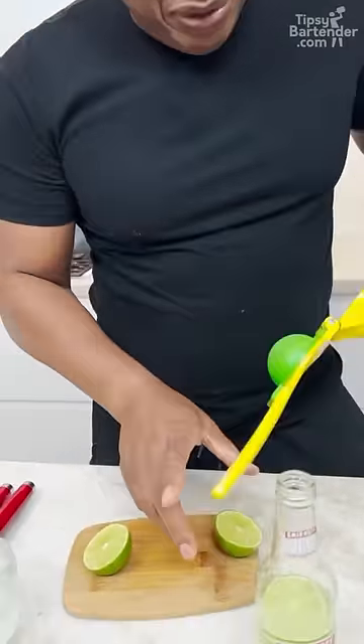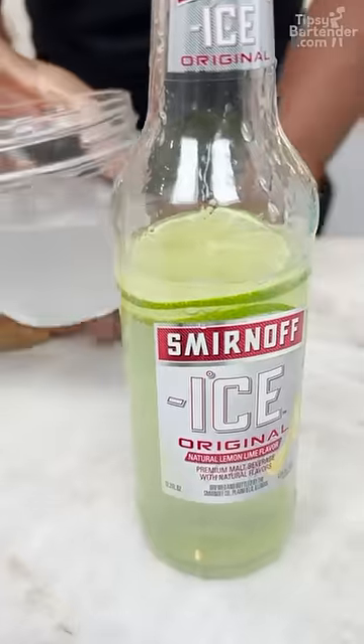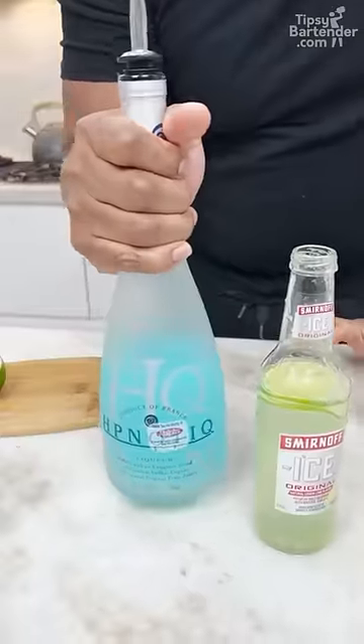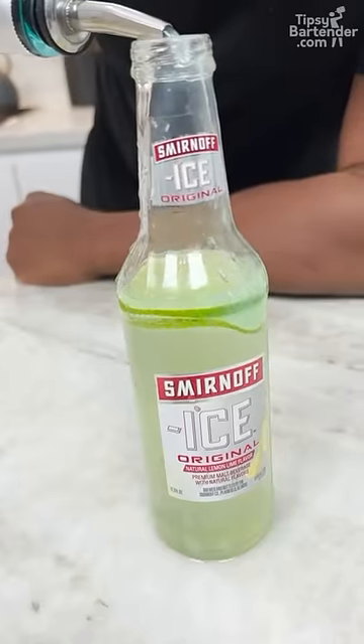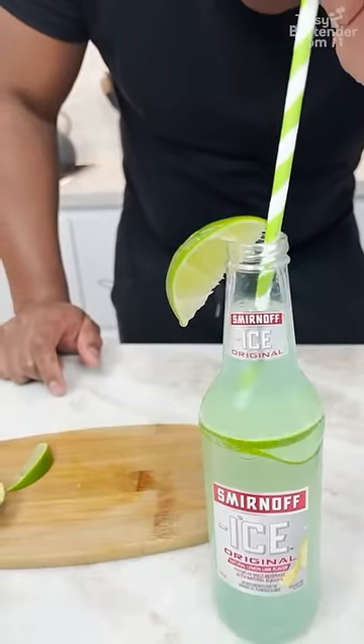A little bit of lime juice — mmm, limey. Remember some of that I poured out earlier, right? Now you grab your Hpnotiq. You don't come in with a little straw, okay? No.